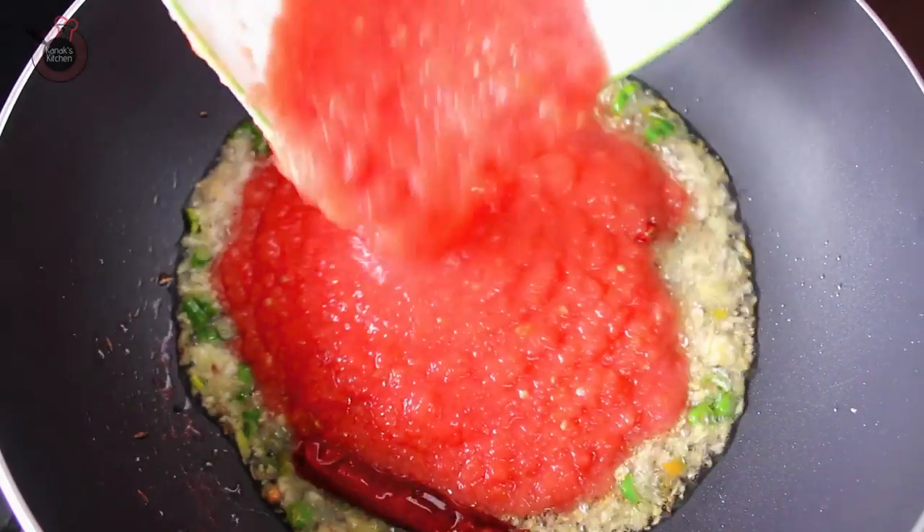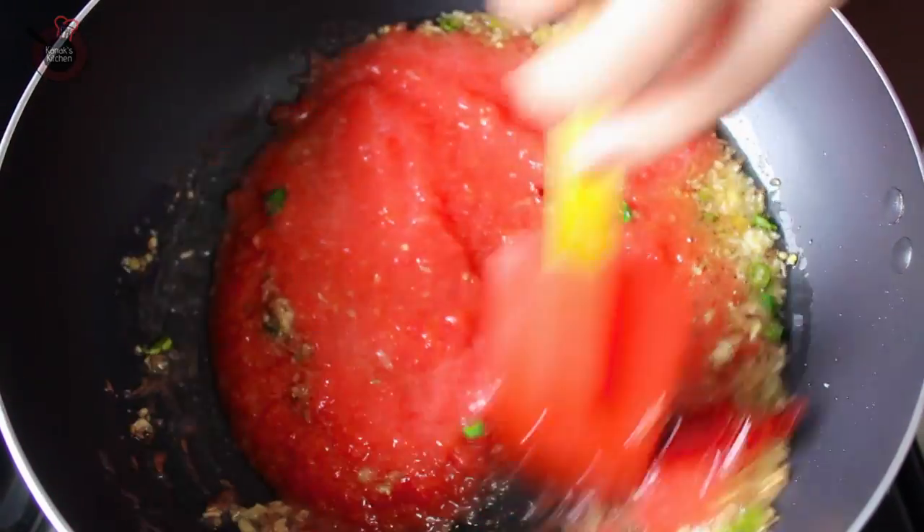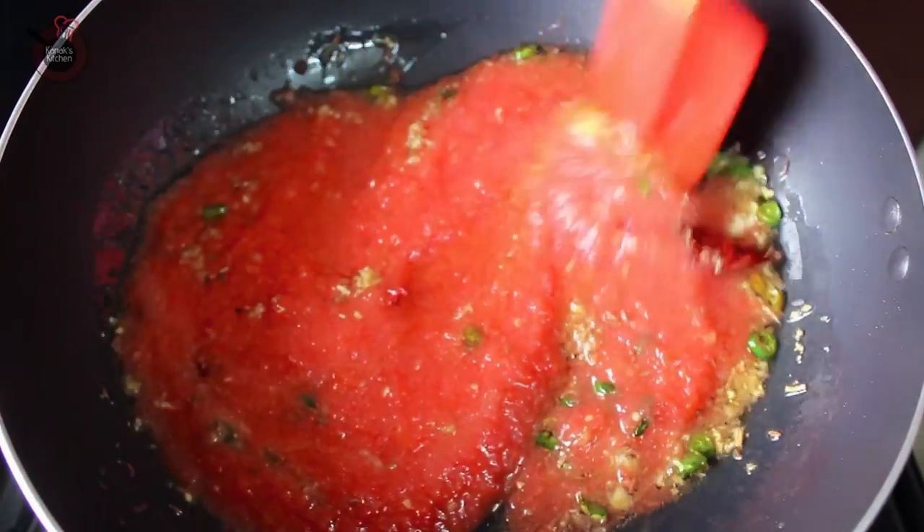And then immediately add the tomato puree into it. Keep sautéing it for 4-5 minutes until it is cooked properly.